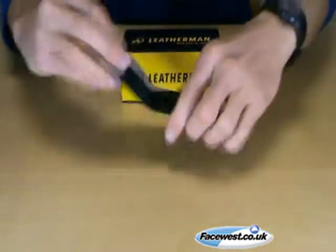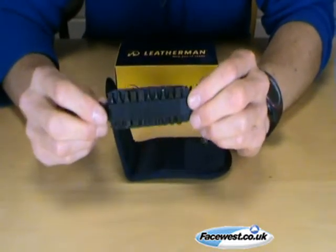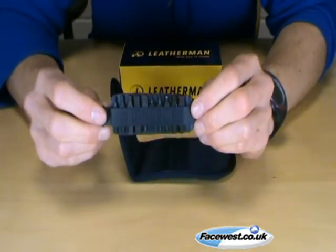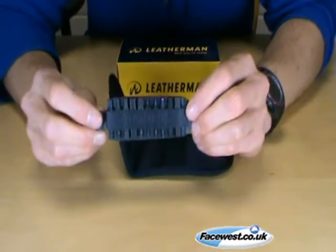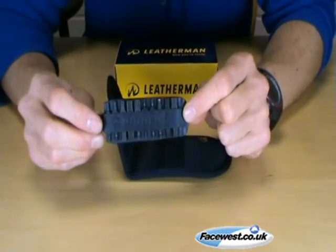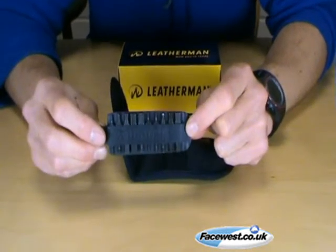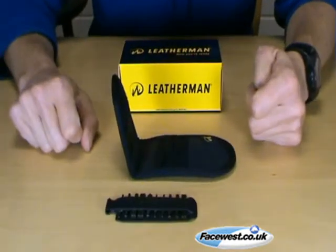That's the LT27 bit kit. The LT27 bits are also compatible with the LT26 bit driver, which is a removable bit driver that fits a whole host of other tools that don't have the large bit driver as standard. There is a separate video about the LT26 which you may want to watch. That's it — thanks very much.